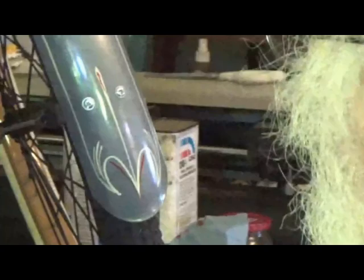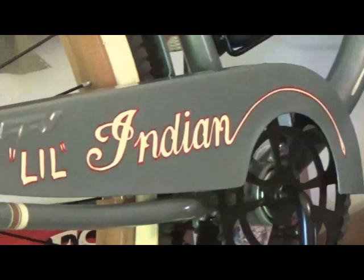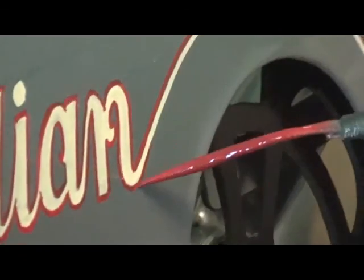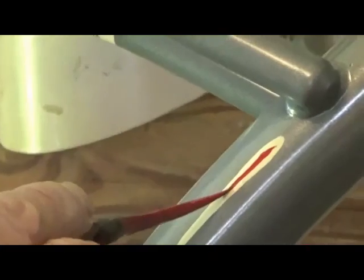That oil from your finger will help remove the ghost on it. There we go. Now we're getting into the red outline. You can clean up a lot of edges when you're doing this outline.